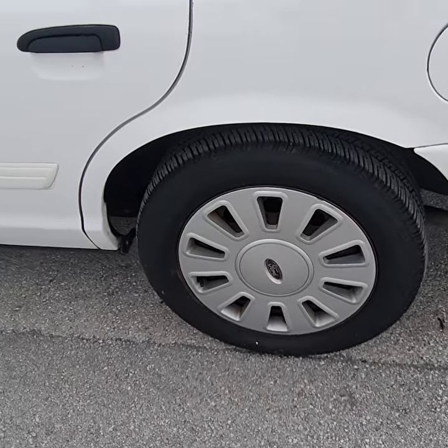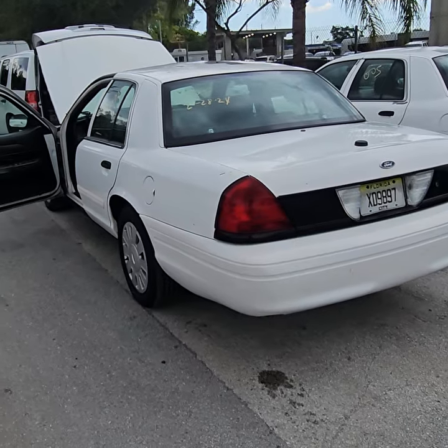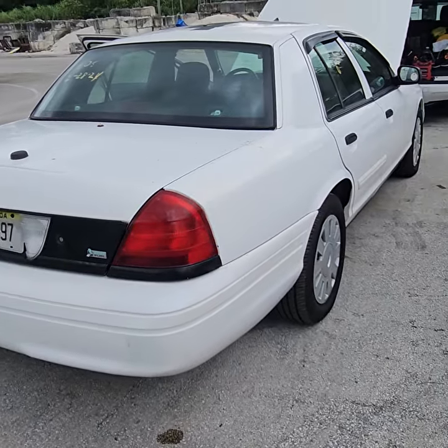All the tires look good. Let me show you the rest of the body — it's not overheating yet. Tail lamps look good. Rear bumper is scraped. The body is straight.